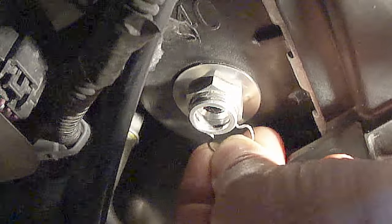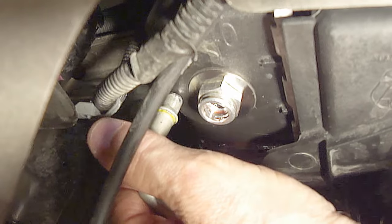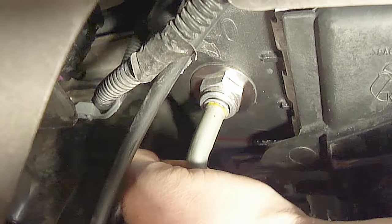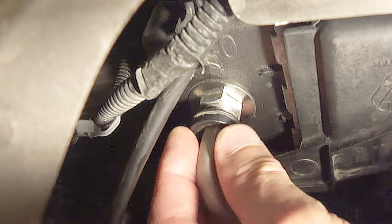Once your work is completed, reinstall the metal spring clip. Make sure the metal spring clip rotates freely back and forth just a little — if it does not rotate freely, then it has not been reinstalled correctly. Next reinstall the transmission cooler line by pushing it straight in until it pops in. And last, reinstall the round plastic keeper clip by pushing it straight in until it stops.